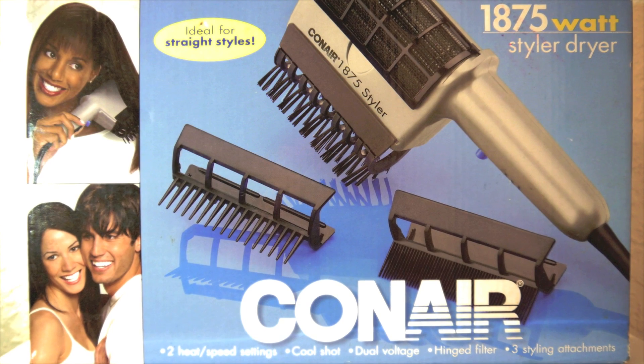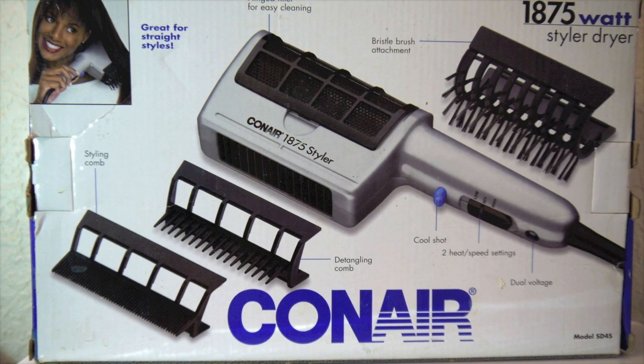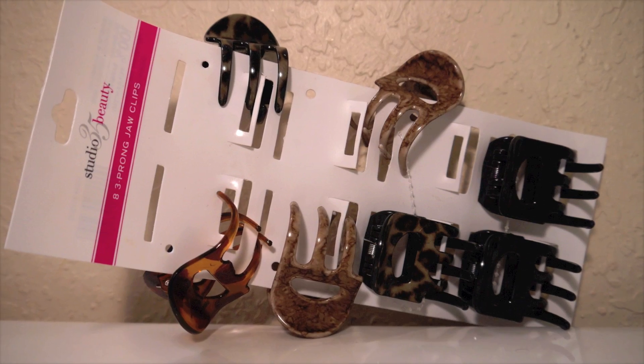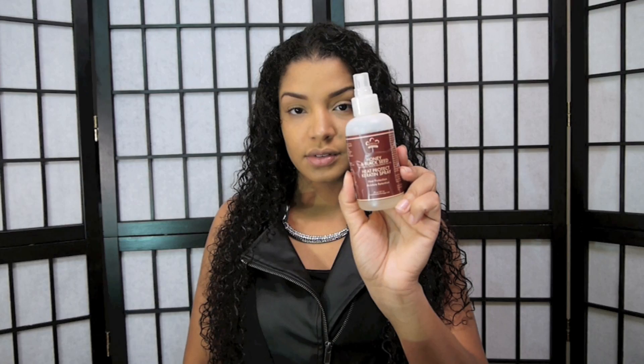To blow out my hair I'm going to be using the Conair styler dryer. Because of the length of my hair, this is the best dryer to use — it's much faster and easier. I'll be using clips to section my hair, and to protect it from heat I'm going to use the Nubian Heritage honey and black seed heat protecting keratin spray all over my hair.